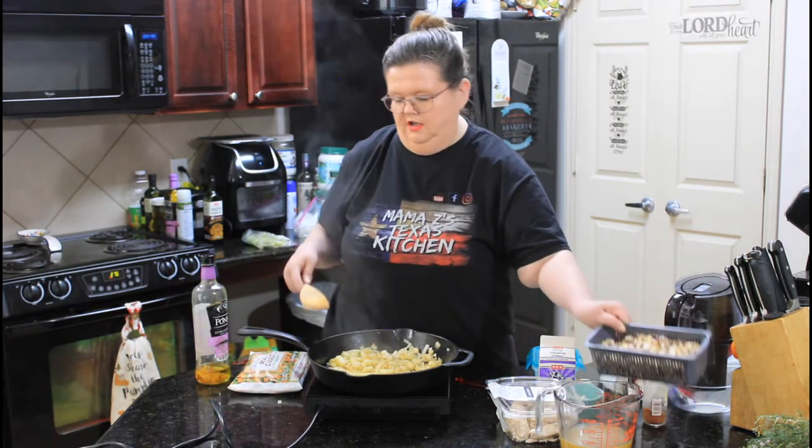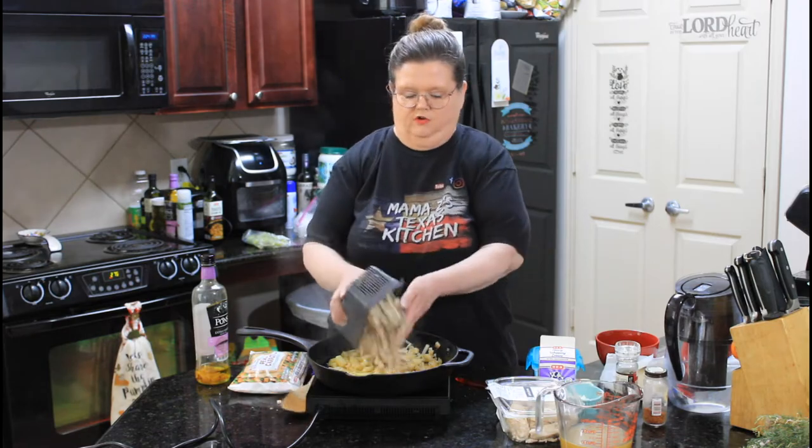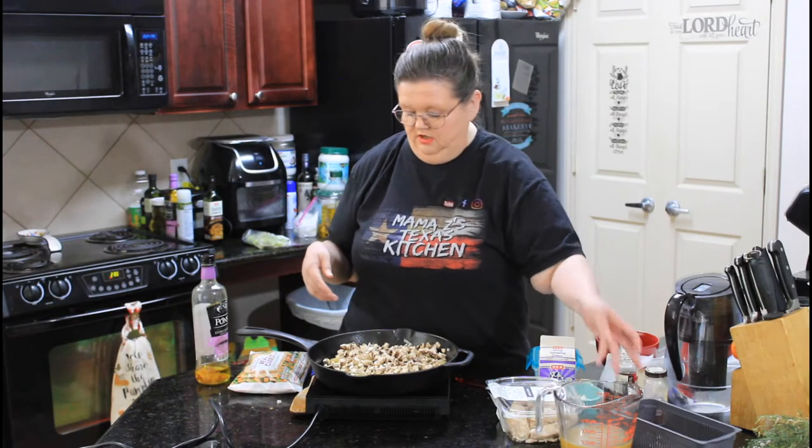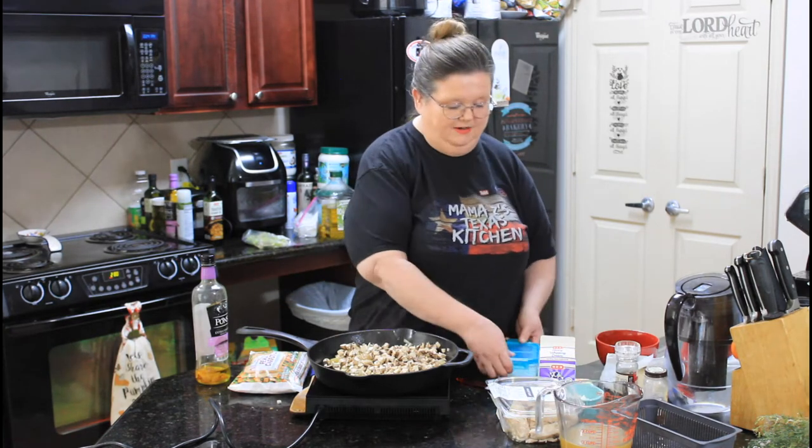Once your onions and potatoes kind of start getting soft, we're going to add some mushrooms. If you don't like mushrooms, just leave them out. My family really likes mushrooms, so that's why I'm adding them.